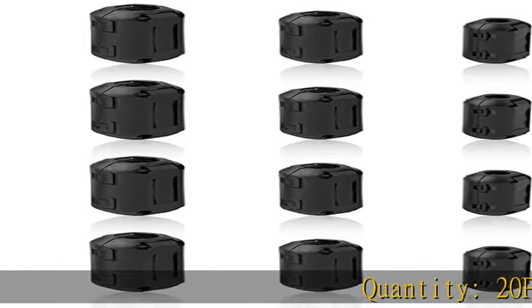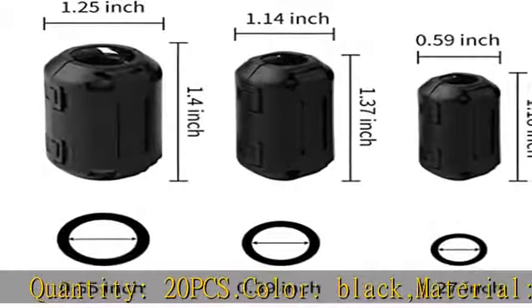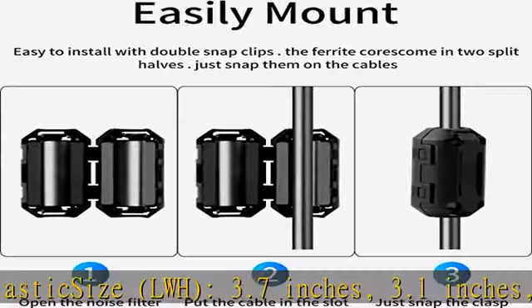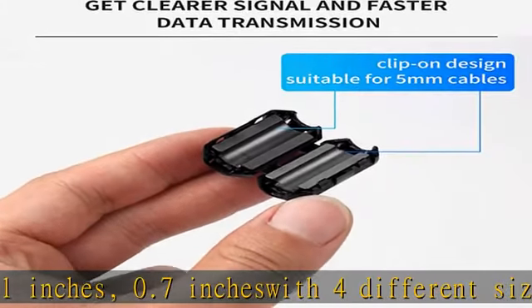Quantity: 20pcs. Color: black. Material: magnet plastic. Size LWH 3.7 inches, 3.1 inches, 0.7 inches, with 4 different sizes — 5, 7, 9, 13mm inner diameter ferrite core with plastic cover.